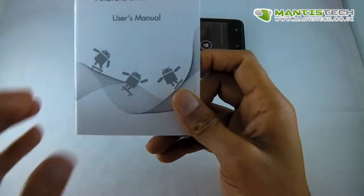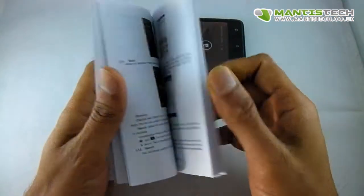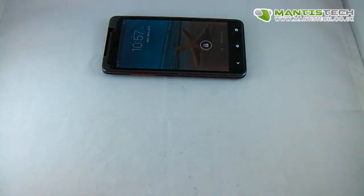It also comes with an English manual. The manual isn't the best in the world, but Android is pretty standard. You can download generic manuals from the internet, or you can just email us and we'll help you the best we can.